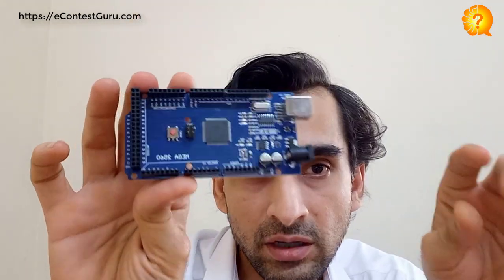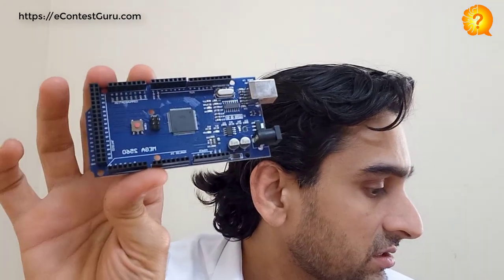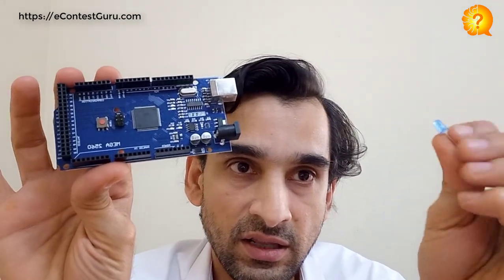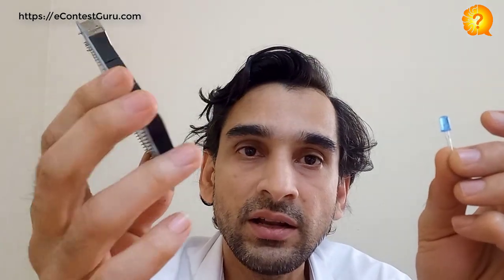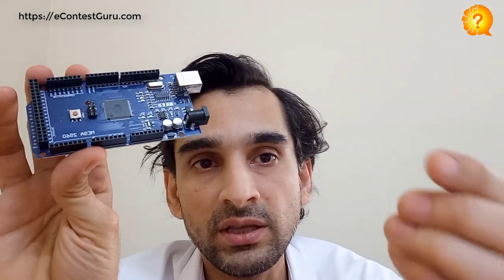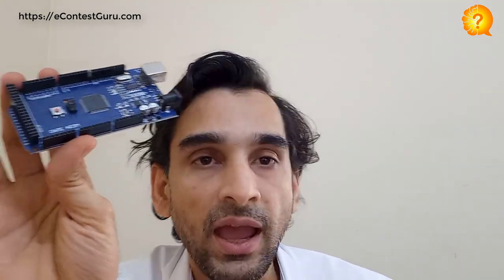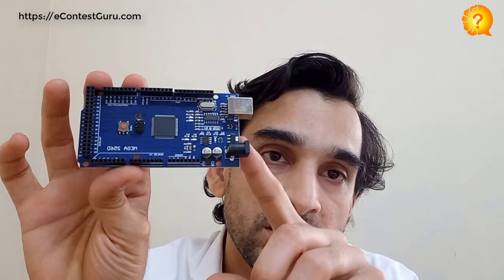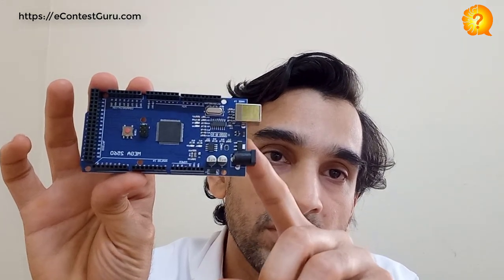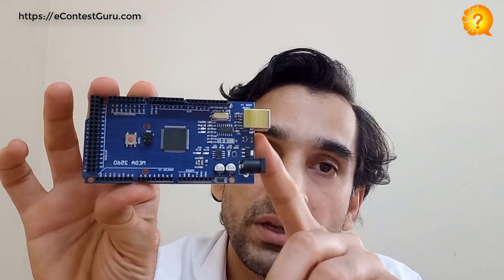Let me show you once. We will be having this microcontroller board and we will be having some LED lights like these. What we will be doing is connecting these LED lights with this microcontroller and programming this board.